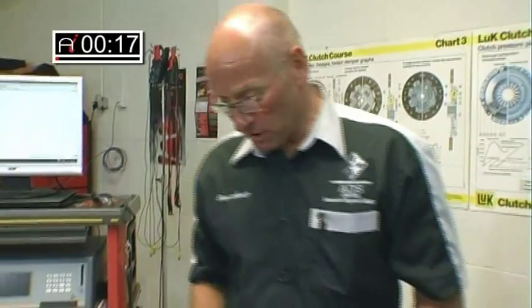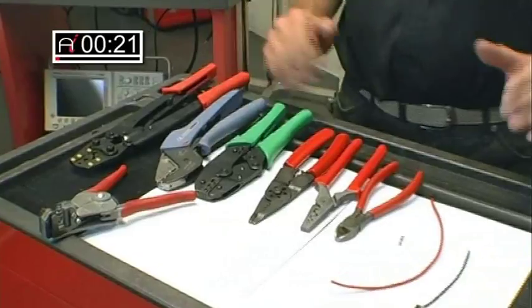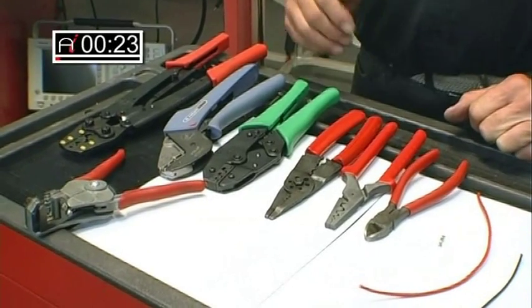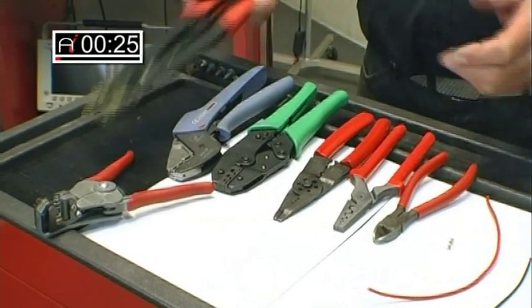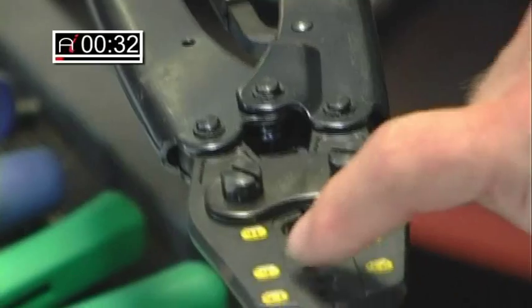So let's take a look at some of the range that we've got — and this really is by no means the entire range, there's an awful lot more. They begin with very powerful large tools like this for battery connectors, and they're all graded by cable size.